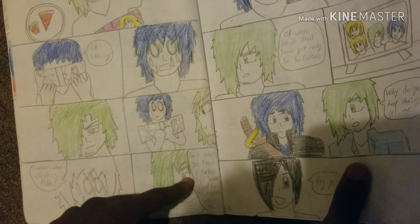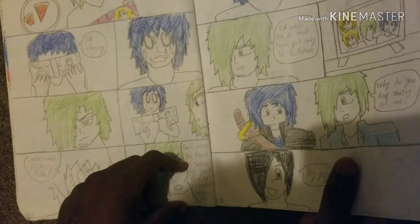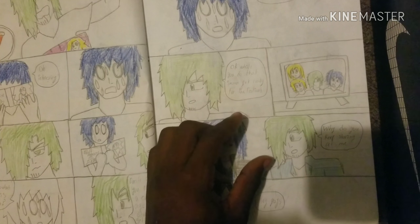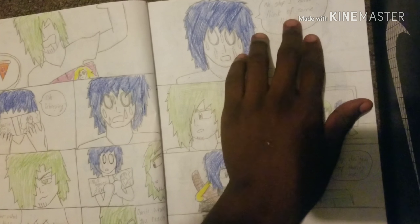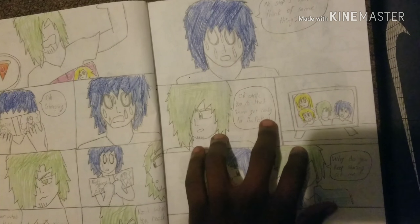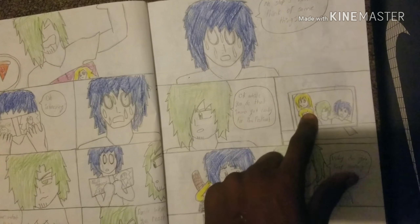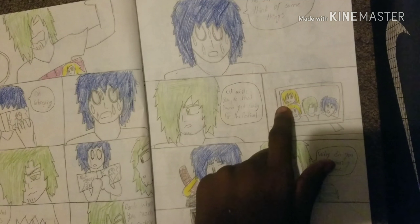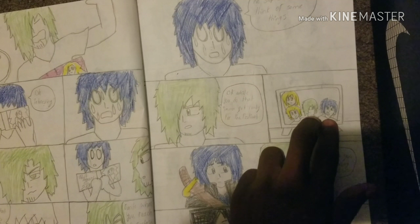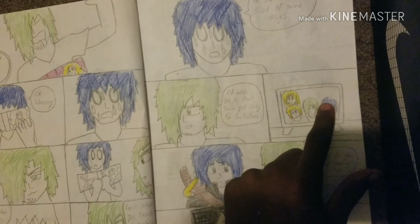'Dante, when you reach a certain age you start to get sudden urges.' Oh, okay — no, stop. I have to think of some things. Okay, while you do that I'm gonna get ready for the festival. There's a festival, and there's a family painting right there — you got the dead mother, the dead brother, and then Dante and Caesar. I don't remember what happened to the dad.